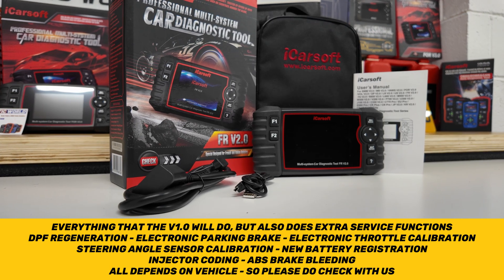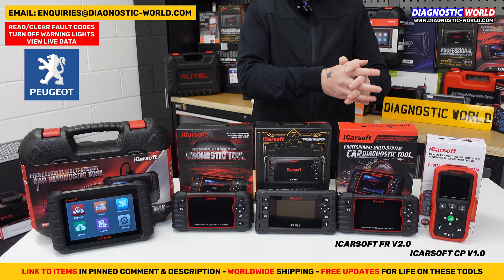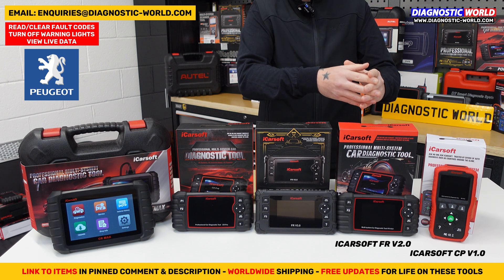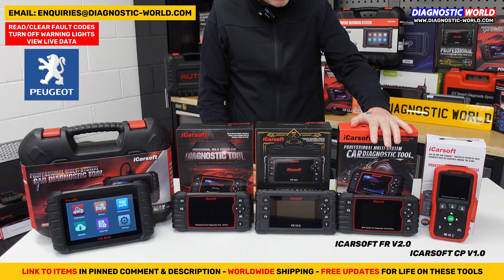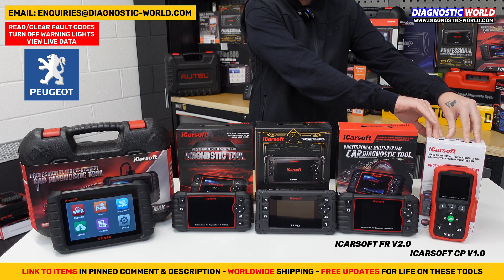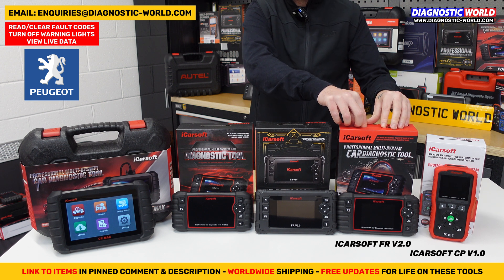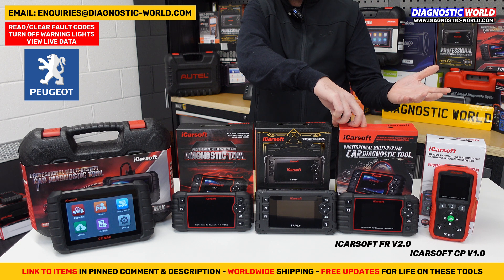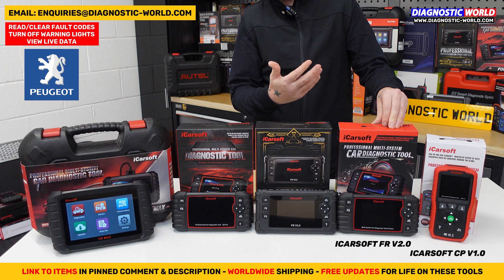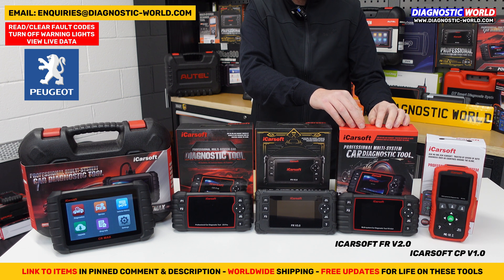It's important to point out that it really does depend on which vehicle you're putting it into. If you want to double-check that one of those features is suitable for your vehicle, send us an email with your vehicle information and we can check that for you. The FR version 2 stands for French and Italian — it covers Citroen, Peugeot, Renault, Dacia, Alfa Romeo, and Fiat.